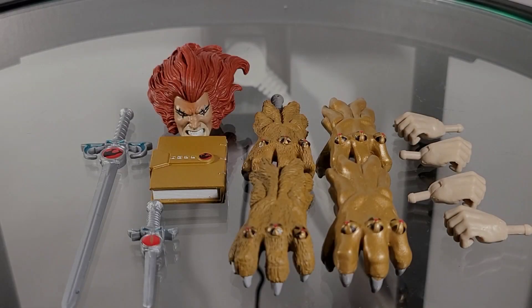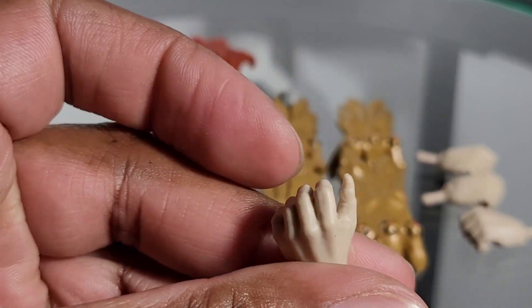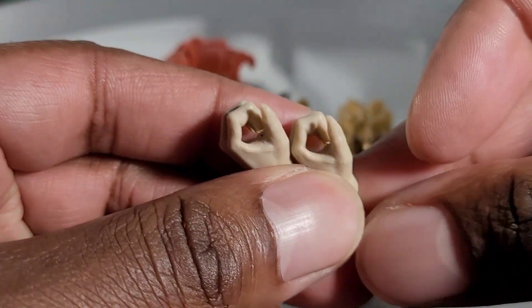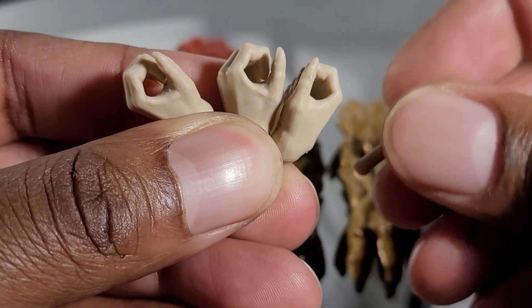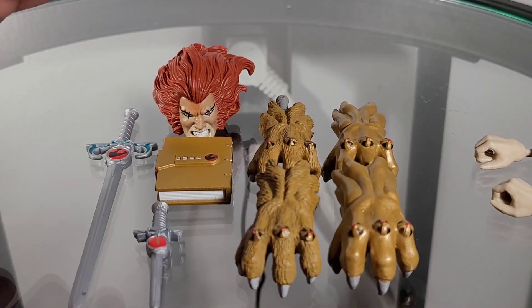Just like Mumra, Lion-O comes packed with accessories. Lion-O received three pair of hands in total. What I want to point out is that two of the pair of hands are exactly the same — they are all gripping hands. My assumption is that the two hands should have been fisted, but I guess it was an error that was made. And we come with — count them — one, two, three, four claw shields. I love these things.